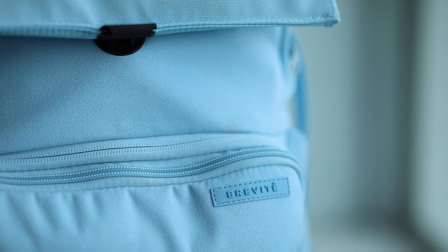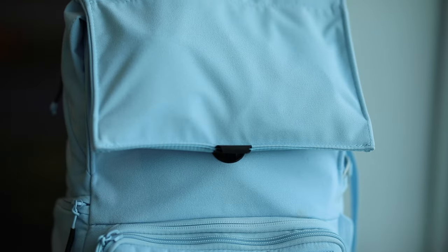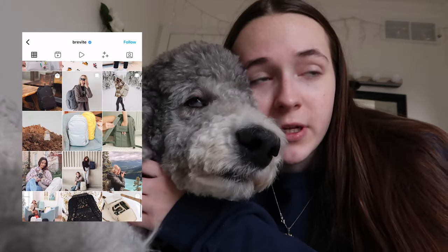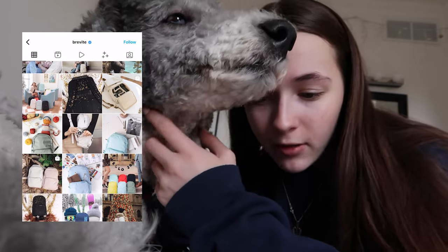Hey guys, welcome back to another video. Today I'm going to be talking about the Brevity Runner backpack and I wanted to do an overview of what I think of it for traveling use, which is basically why I got it. I have seen Brevity ads all over my Instagram for years and years, the colors were awesome and that drew me in.